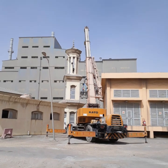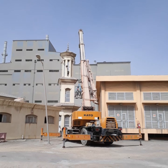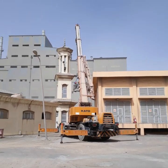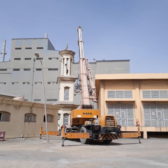Everything was safe. The mobile crane has a third-party inspection certificate, the drivers have a driver's license to operate, and there is also an inspection TUV certificate.